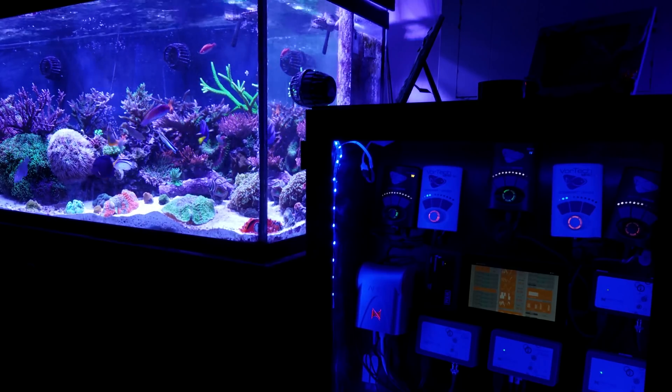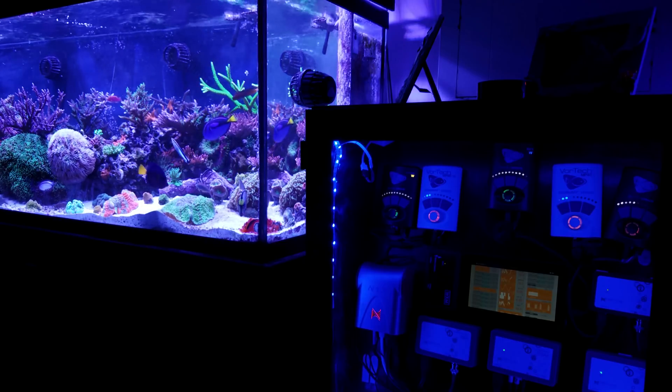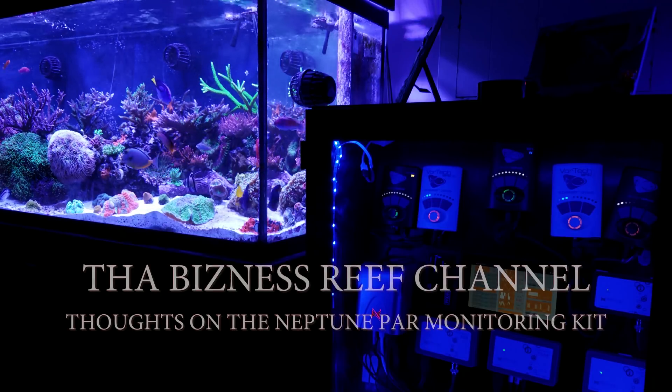What's up everybody? Today I want to talk about one of my favorite Apex toys. I want to give you my thoughts and opinions on the Neptune PAR Monitoring Kit.